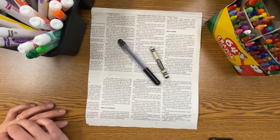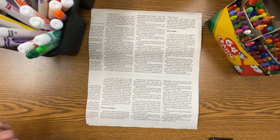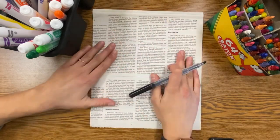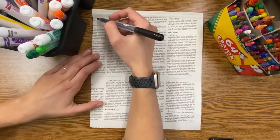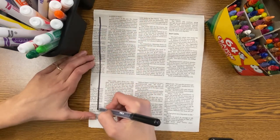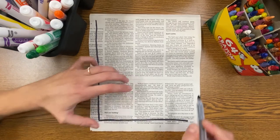If you don't have a black marker, you could also use black crayon. If you would like to draw your picture with pencil first and then trace, you could definitely do that, but I find it's much easier to use black marker right away — this way you can see the drawing you're making, because pencil doesn't really show up very well on newspaper.